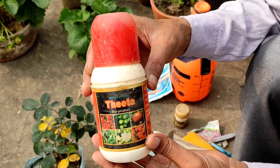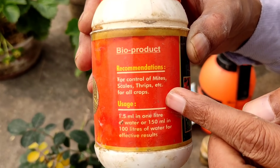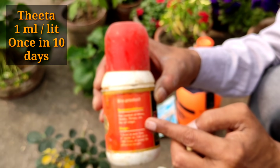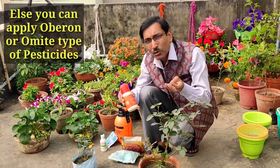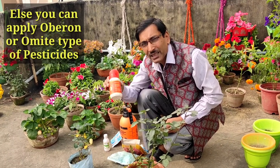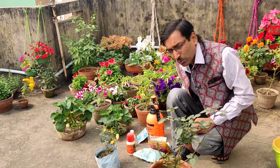One thing I will suggest is Theta — this is an organic product and it controls all thrips, scales, and mites. You have to apply one ml per liter once in 10 days by spraying. It will take care of your thrips, scales, and mites. You can also apply Oberon or Omite or different types of acaricide for mite control. But Theta is organic and very safe for your plants, so I recommend using it.